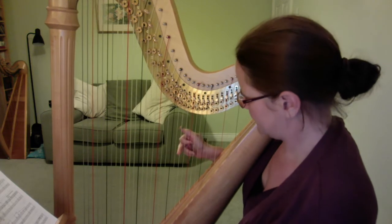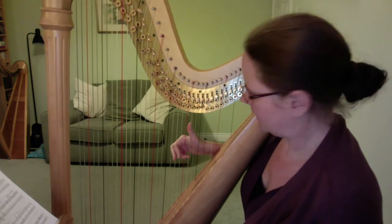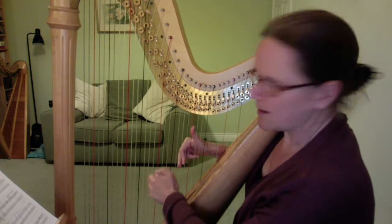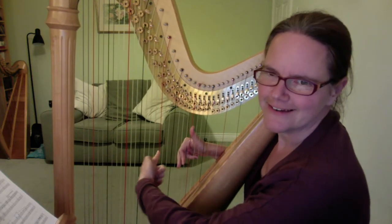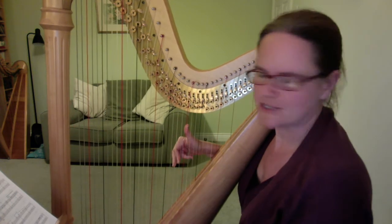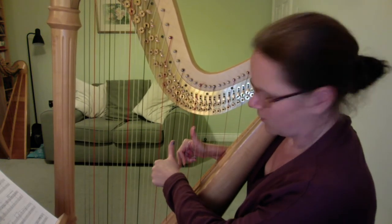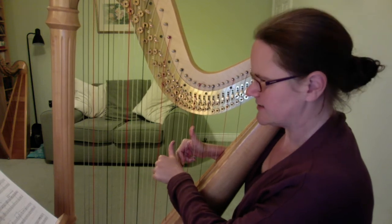We're going to start with third finger on A-flat, second finger on B-flat, and thumb on C. This is my middle C — so I'm above middle C on the A string, the B string, and the C string with my right hand. We're going to get the left hand ready: thumb on F and second finger next door.